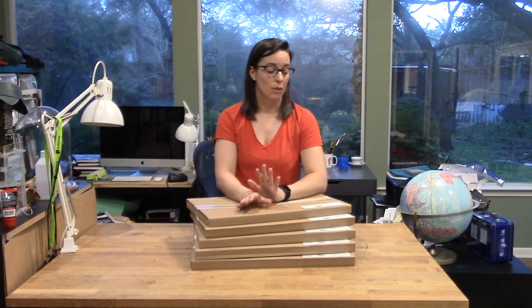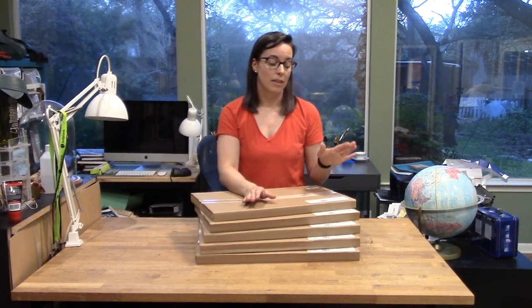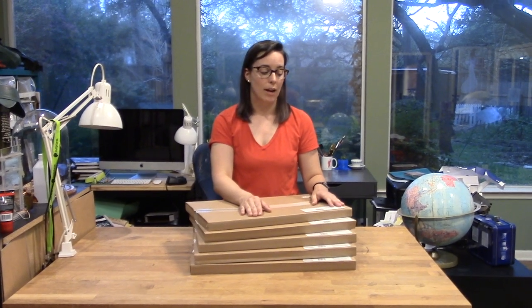Hi everyone! I've gotten a ton of questions about what types of materials we can use on the Dremel laser cutter, and I'm super excited to share an overview of the Dremel materials with you today. Dremel has graciously given me samples of the materials that they sell, so I can show you how they work. There are three different types of acrylic and two different types of wood.